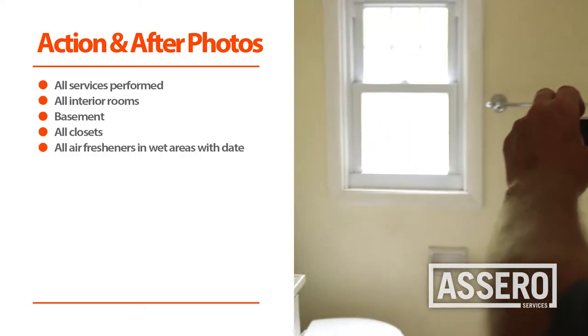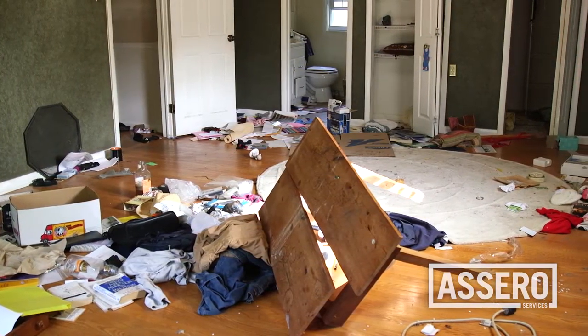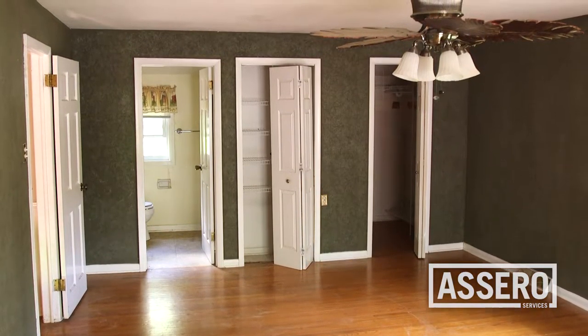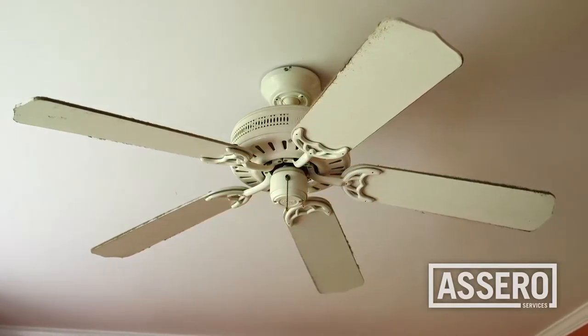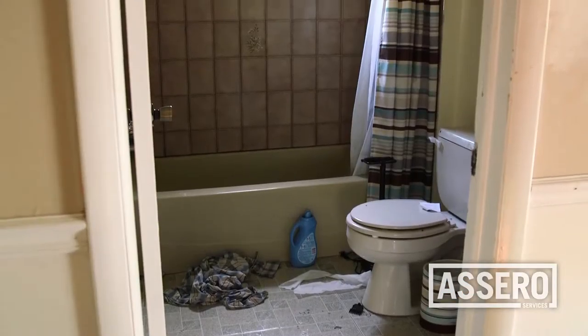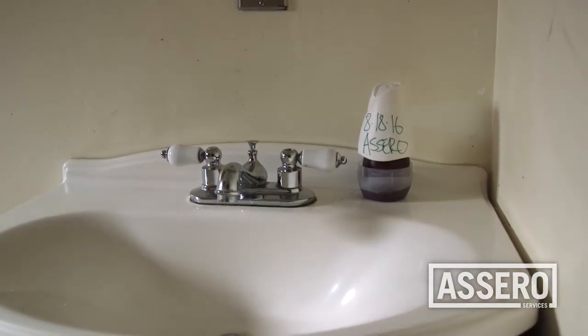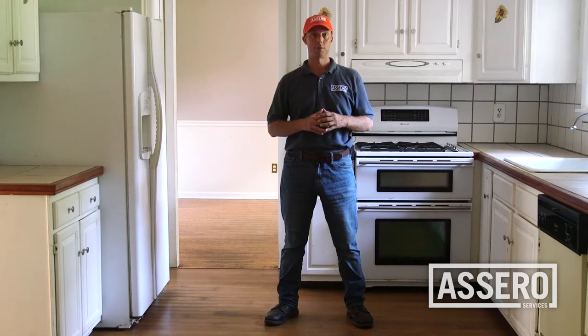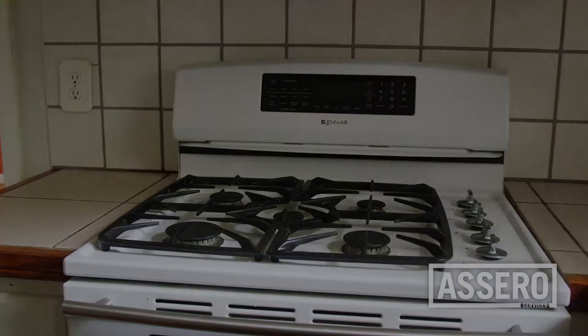Document all services with date and time stamped during and after photos, taken from the same angles and distances. Proper photo documentation is essential. This is Brad Lucie with Acero Services — we want to thank you for watching. For more information, visit acero24.com.